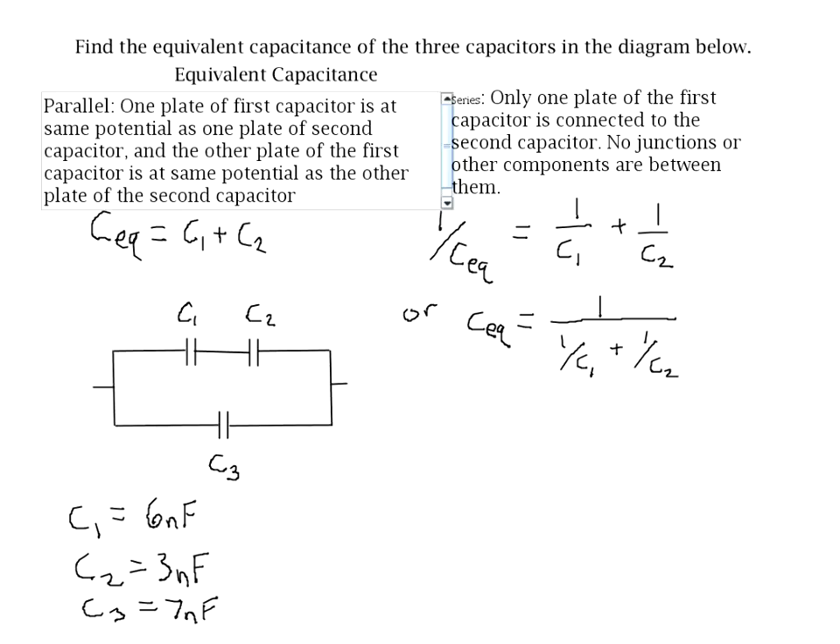Let's first check and see if any of the capacitors are in series with one another. By the definition of series, one plate of the first capacitor is connected to the second capacitor and only one plate. If you look at C1 and C2, the rightmost plate of C1 is connected to the leftmost plate of C2, and that's the only plate connected between them. The other sides are not connected to each other, and there are no junctions in between C1 and C2. So evidently, C1 and C2 are in series with each other, and we can go ahead and start by combining those two.